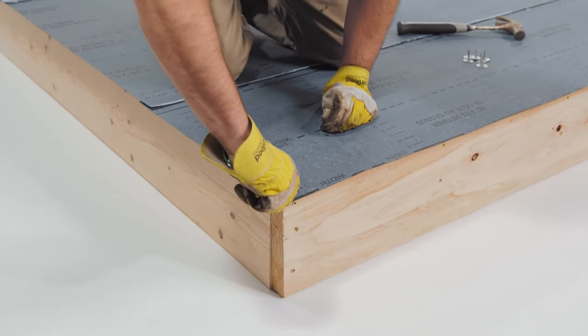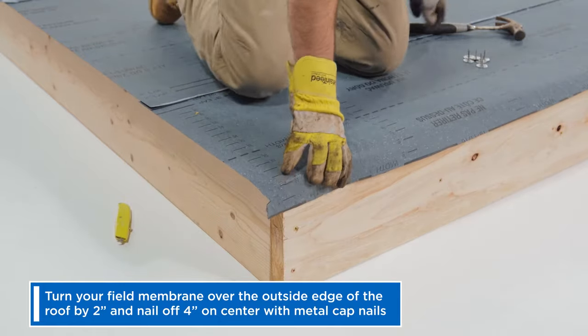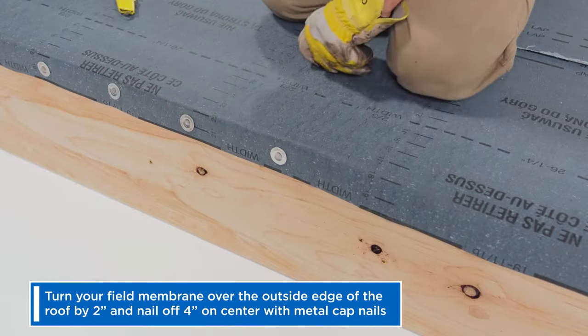A proper edge detail actually starts in the field. Turn your field membrane over the outside edge two inches and nail off four inches on center with metal cap nails.